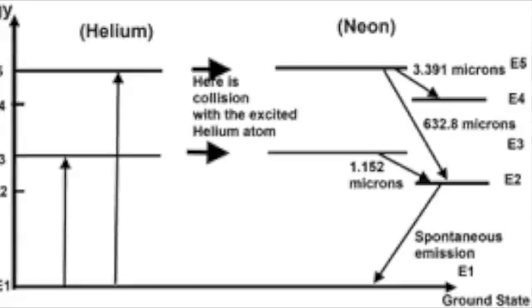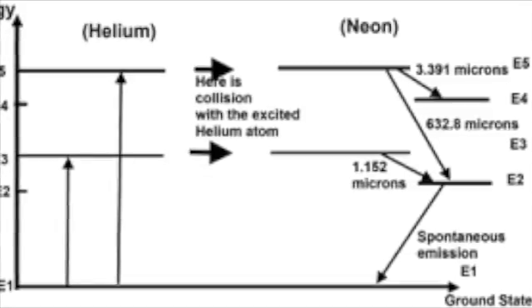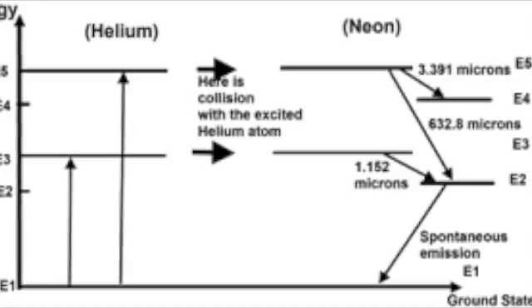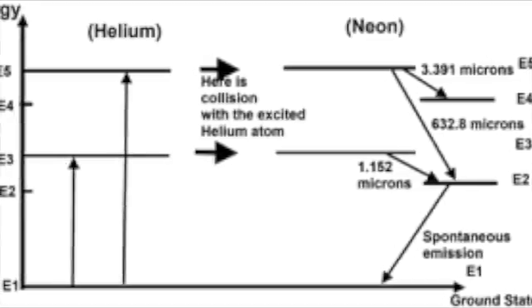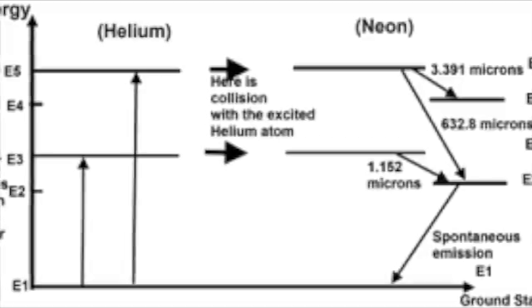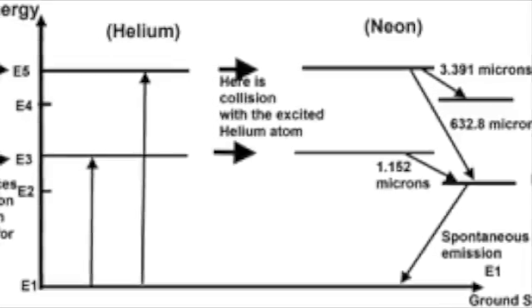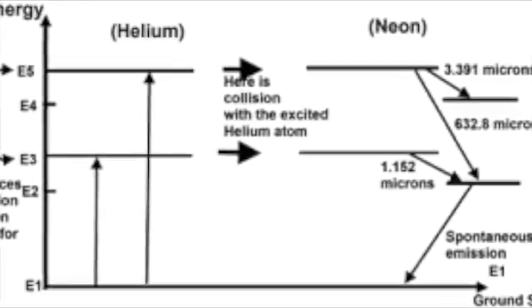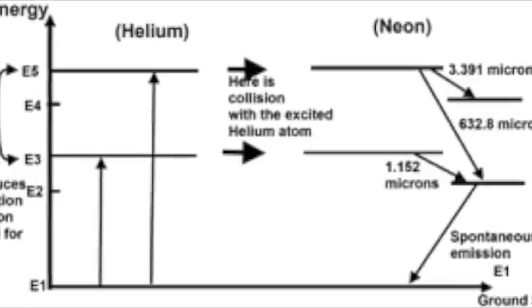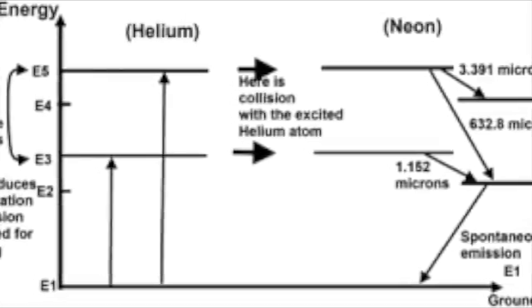We can explain this using a simplified energy level diagram. In the energy level diagram, there are three downward energy transitions for neon that produce lasing. If the transition occurs at the relatively small energy step from E5 to E4, then a low energy infrared photon is released with a wavelength of 3.391 microns. However, if transition occurs at E5 to E2, which is a much larger energy step, then it produces a short wavelength, more energetic photon at 632.8 nanometers — this gives the red light which is most desirable for helium neon laser applications. E3 to E2 produces a laser output at 1.152 microns in the infrared portion of the spectrum.